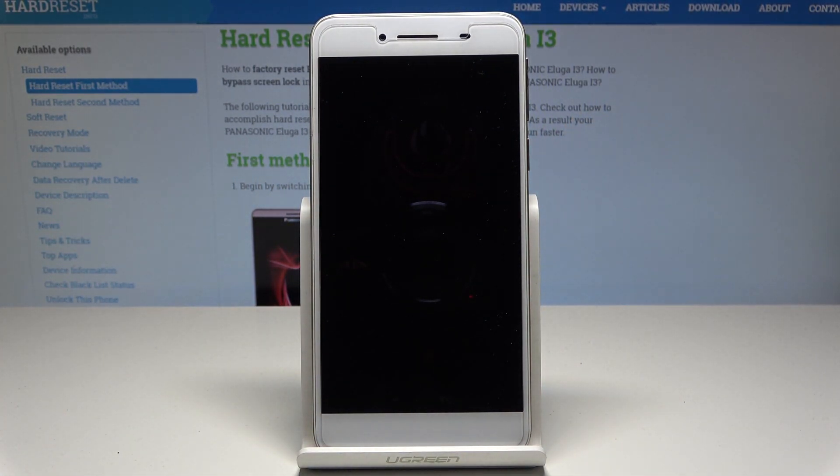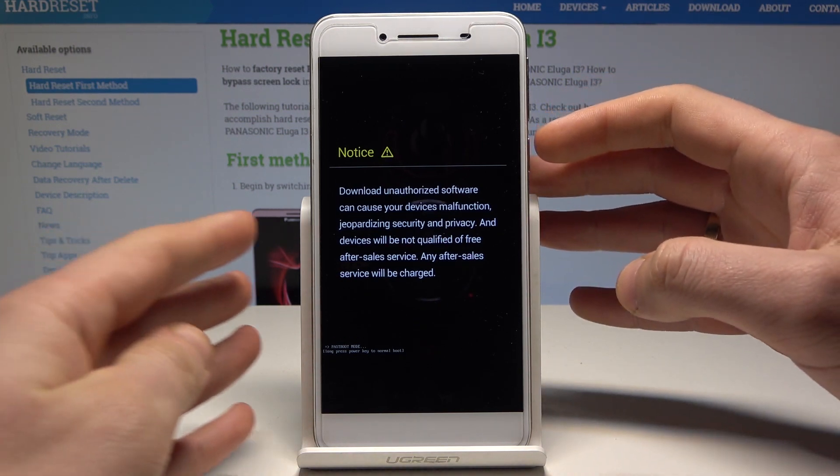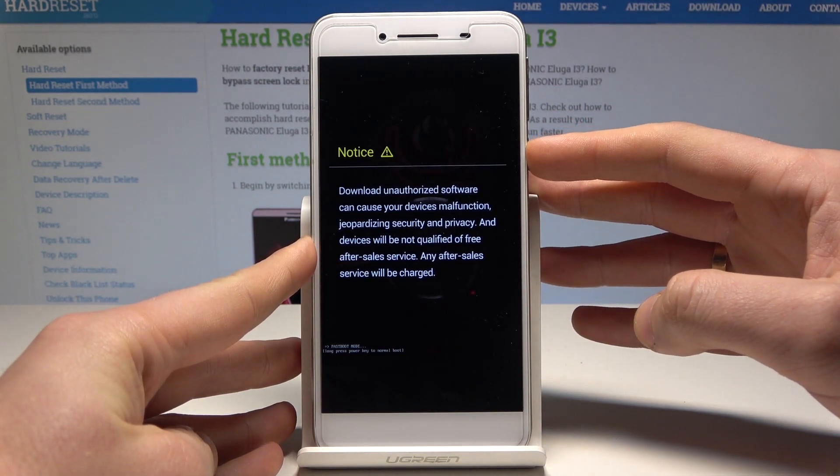The device is now entering the fast boot mode, so let's wait a few seconds — and that's it. This is the fast boot mode. You can now connect your device to your PC and use it as a fast boot device, or you can simply quit this mode by pressing the power key for a long time.